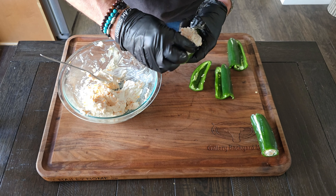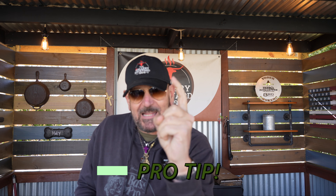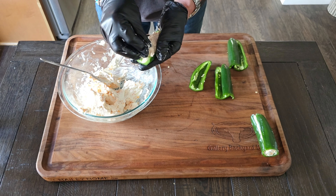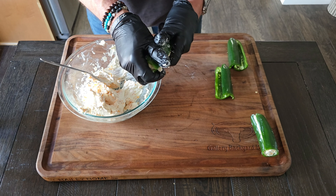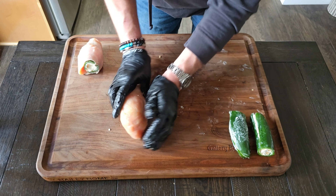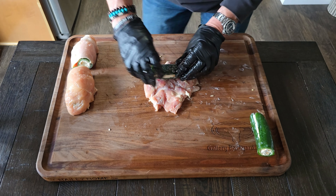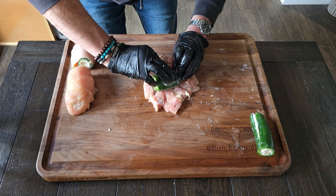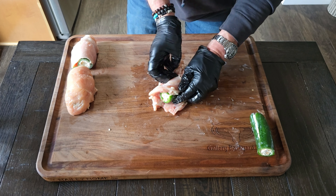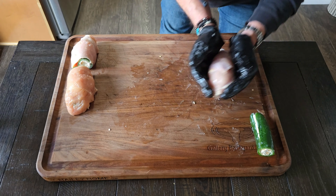Now grab your mixture and jalapeños — it's time to put that mixture inside. You can use your hand or a spoon; try not to muck up the outside of the jalapeños too much. Load it up — if you think you've got too much, put a little bit more in. Once you've got stuffing on one side, grab the other jalapeño half and smush them together. Pro tip: keep matching halves together — don't pair a curved half with a straight one.